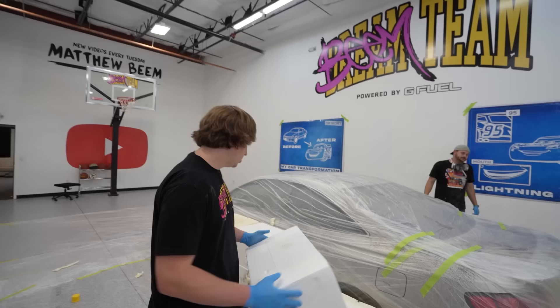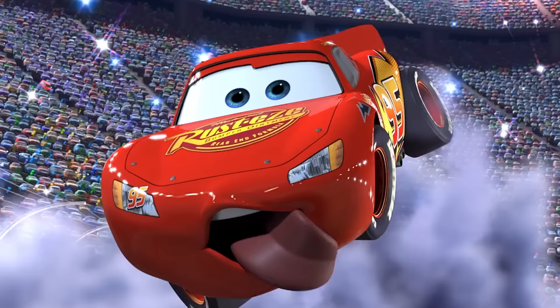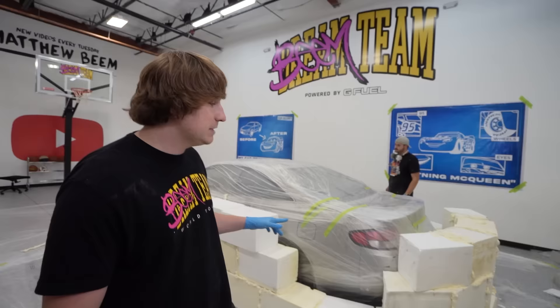We ran out of regular foam blocks because it's extremely hard to match the cartoony curves that Lightning McQueen has. These foam blocks will help give us that look.